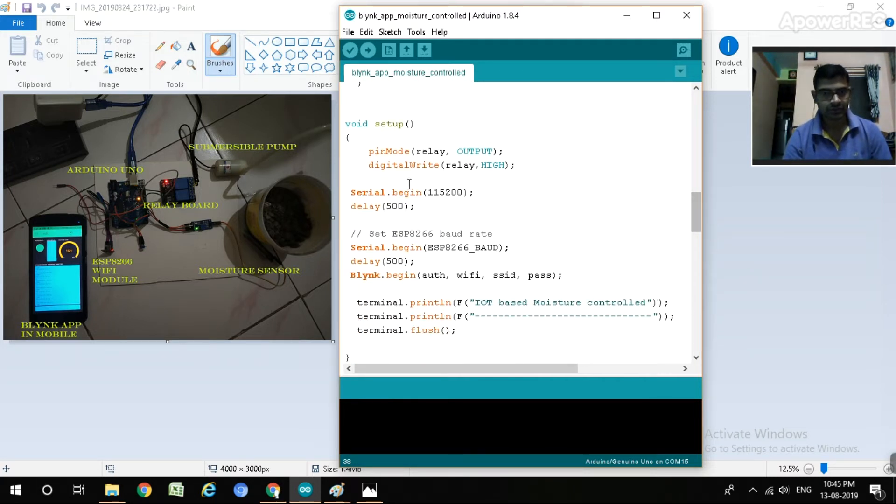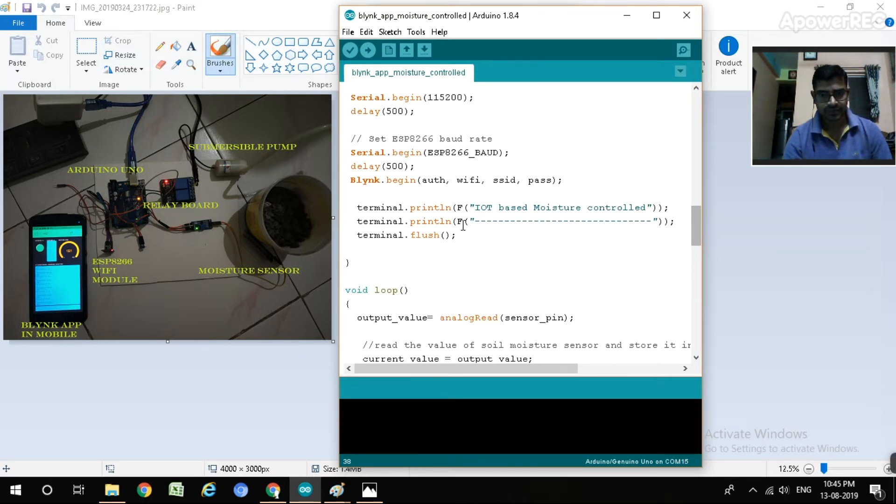In the void setup, relay is set as output with pinMode and initially set to HIGH. Serial begins at 115200. We print 'IoT-based moisture control' to the terminal, which will also be shown in the mobile app.